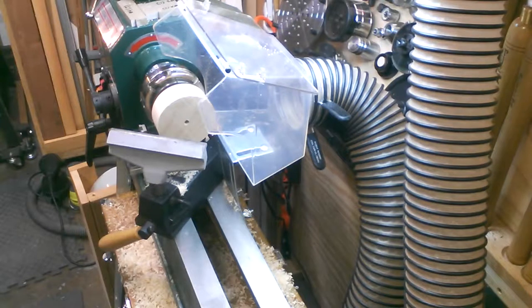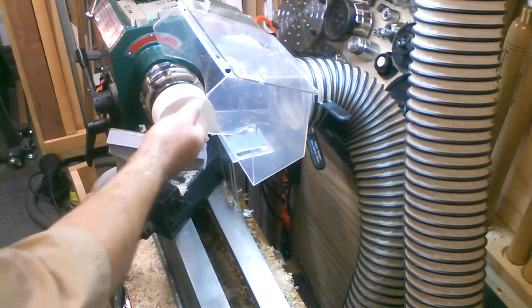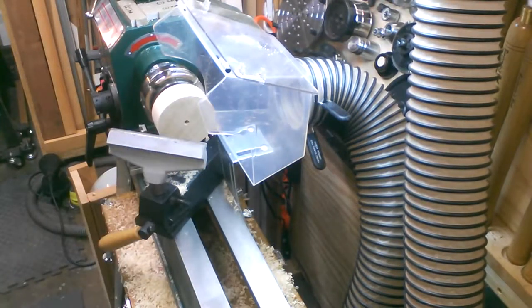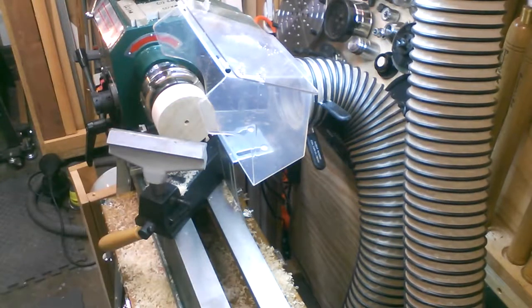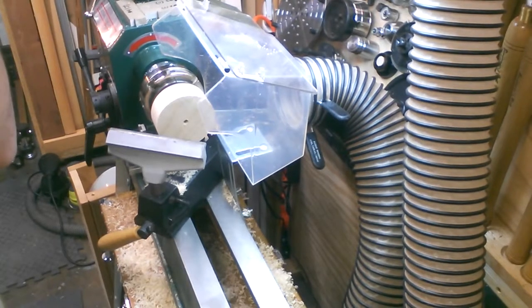So now I'm going to move to the shaping. This is set up just like the bottom side of a bowl, so I'm going to go ahead and do a shaping on here, and then we'll move on to the finishing. I'm going to use my half inch bowl gouge for this.